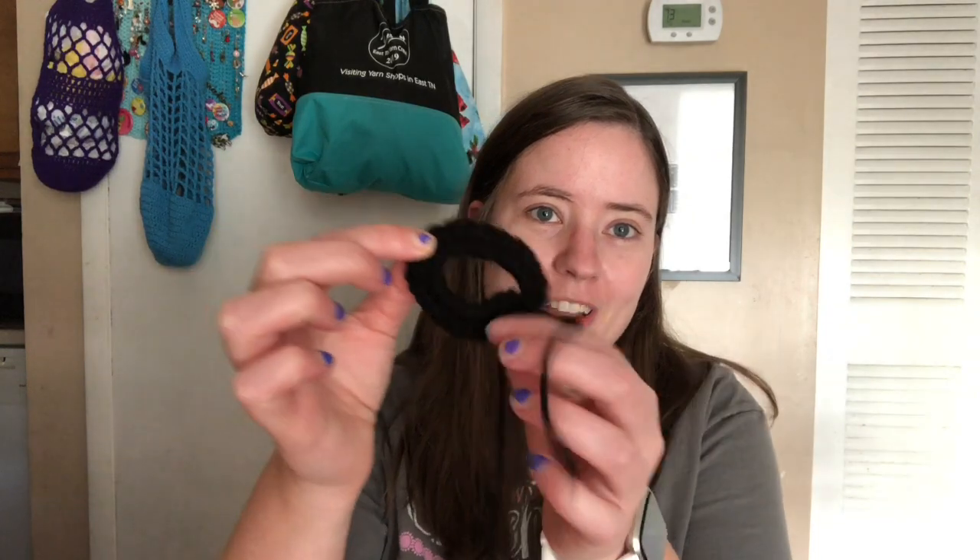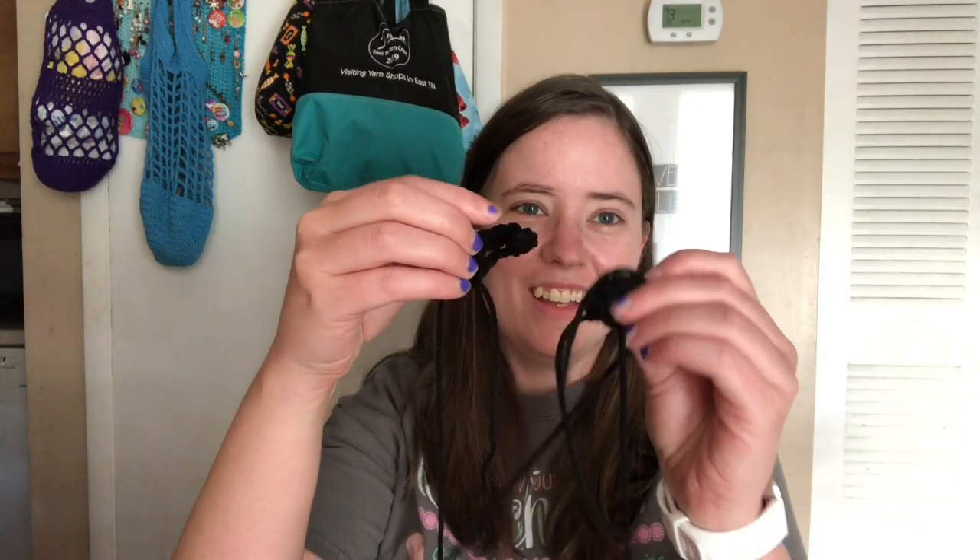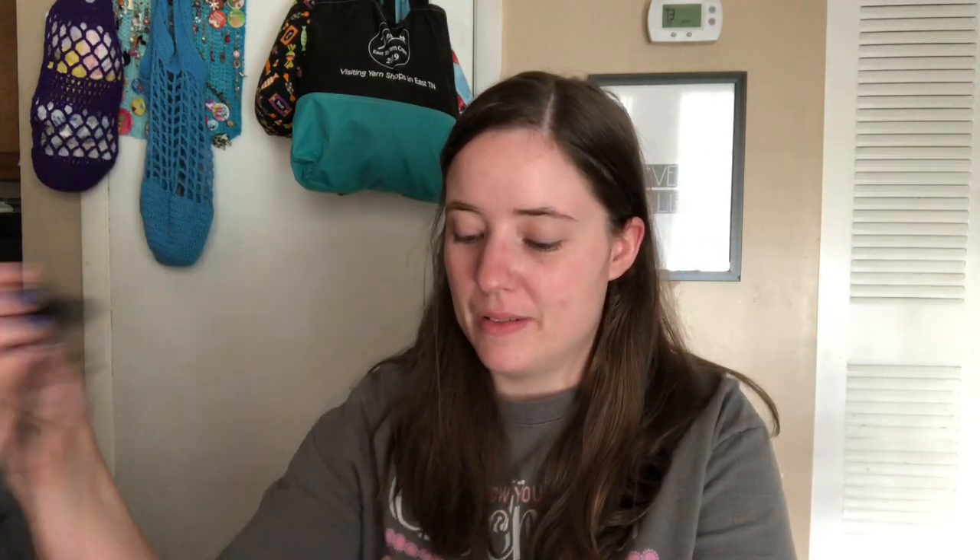So I got all the squares done, and I started working on the pumpkin faces. There are four pumpkin faces. So I've got — this is a mouth to one of them, and his eyes, and his nose, and these are his eyebrows. These are all Red Heart Black, Super Saver Black.